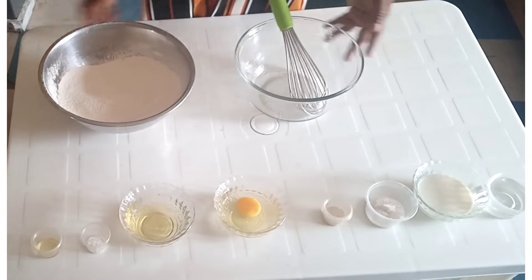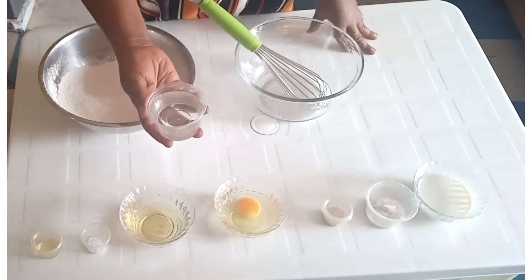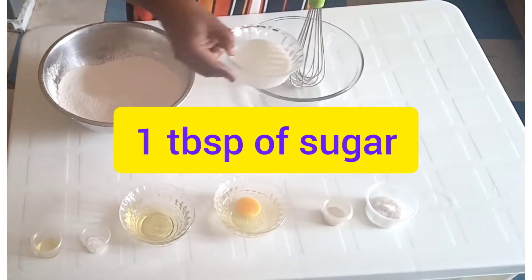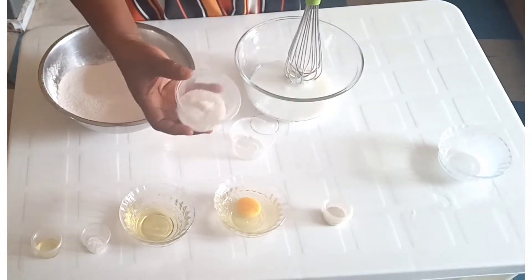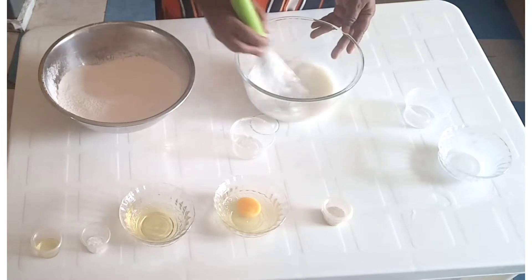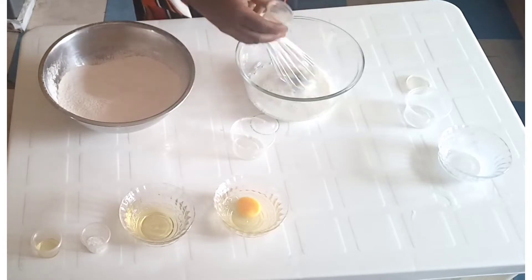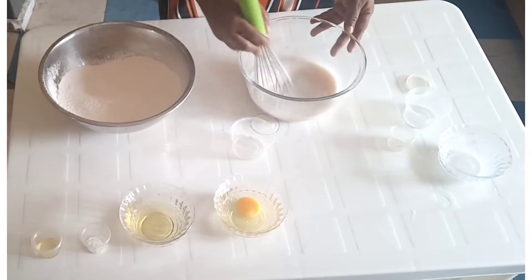And the ingredients we have to achieve this are: half cup of lukewarm water, half cup of evaporated milk, one tablespoon of granulated sugar, and half tablespoon of yeast. Mix very, very well.